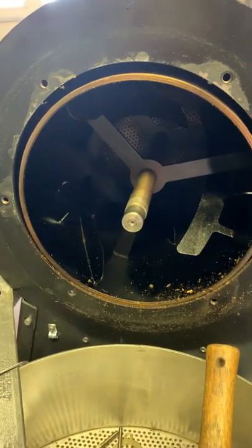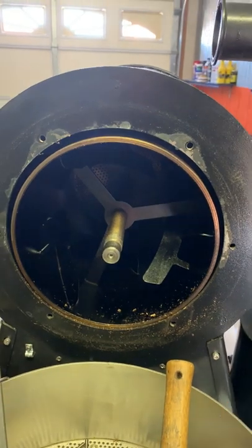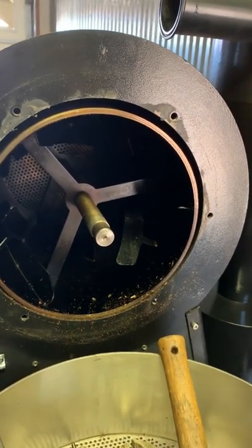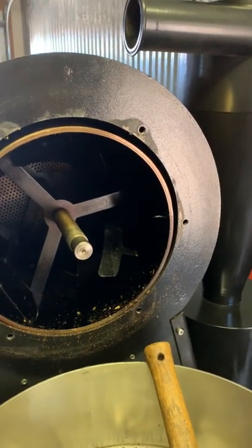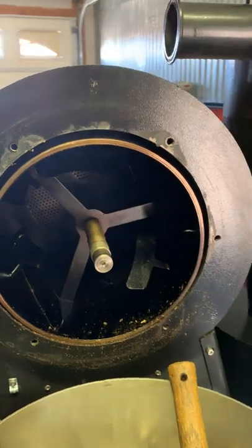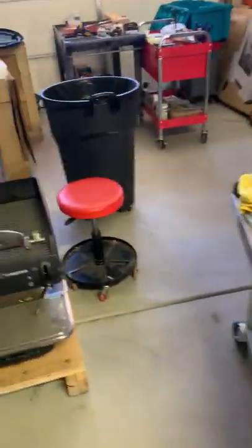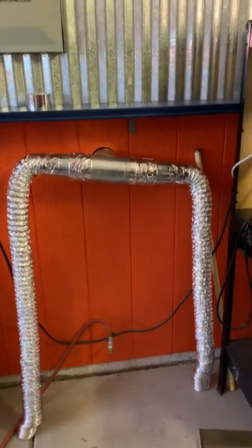Hello folks, this is Manny again. Today I'm talking about a continuation of the maintenance for the BC-5. In case you missed it, I recorded a previous video where I described the maintenance process going on. I also cleaned up the smoke exhaust ventilation pipes because they had a lot of soot in them.